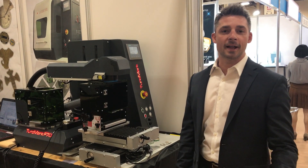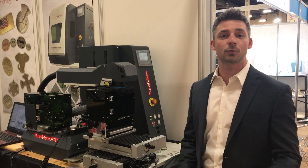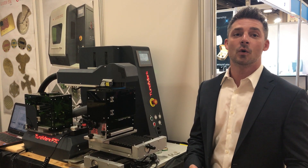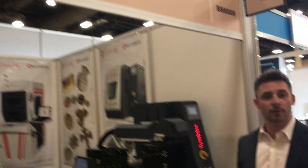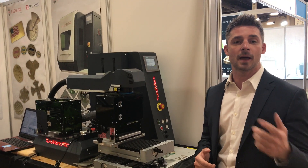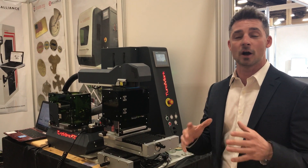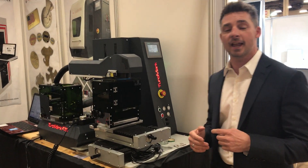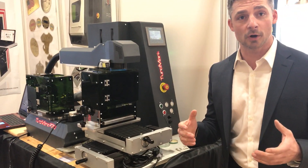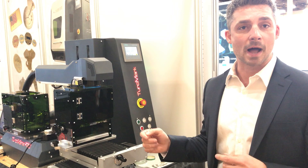Hi guys, this is Tony with Alliance Specialties and Laser Sales, and we are at the JCK 2018 show in Las Vegas. We are here with our partners, Laser ESA. If you remember, we did an interview with Sechkin on episode 16 of the Manufacturing Alliance podcast — you can go to iTunes and see that — where they talk about what Laser ESA is all about and what that technology is. We are here at JCK, which is a jewelry show, and we're going to demonstrate the new Turkmark 70-watt laser engraving cutting machine.